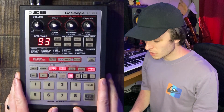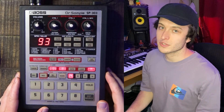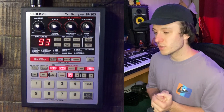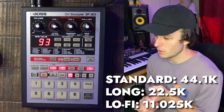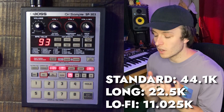Each pad also has a stereo mode as well, so if you're recording a stereo source you can indicate that right here with this button. There are three different recording modes on the 303: you can record in standard sampling mode, long recording mode, or lo-fi mode. Basically, the sample rate is just being halved for each subsequent option. By recording with the long or lo-fi modes, it gives you more space, so you can record more sound.